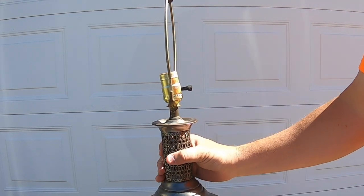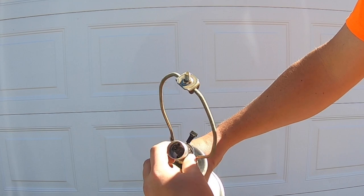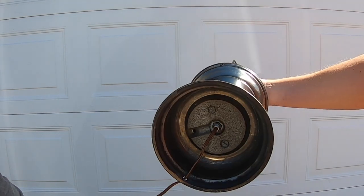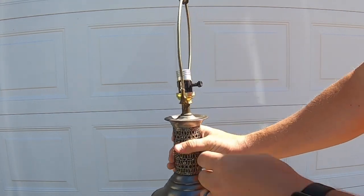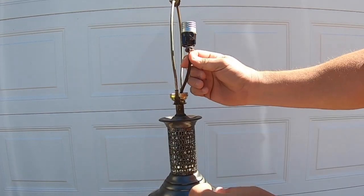Examine how the switch is held in here. Some of them you can pull straight out just like that. Others you actually have to push these little buttons in and then pull it out. Sometimes there'll be a knot down in here which adds resistance, but this one looks like we should have success just pulling it straight up like that.